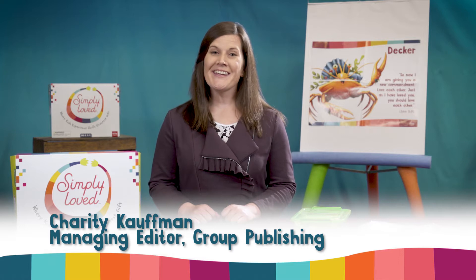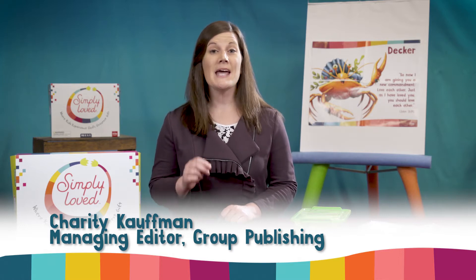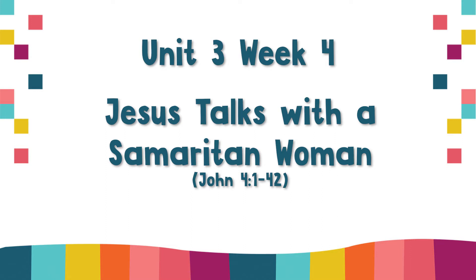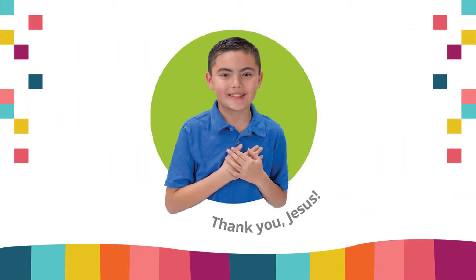Hi friends, Charity here with some simple tips to help you adapt your Simply Loved elementary lesson this week. This lesson is called Jesus Talks with a Samaritan Woman, and the Bible point is Jesus Loves Everyone. Thank you, Jesus.